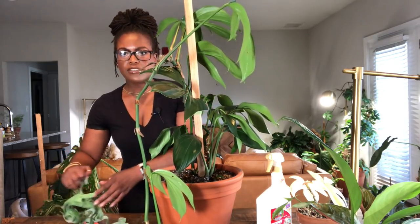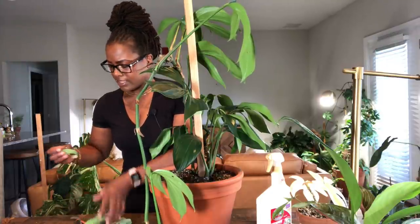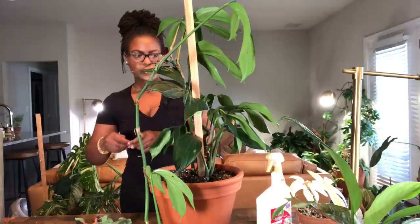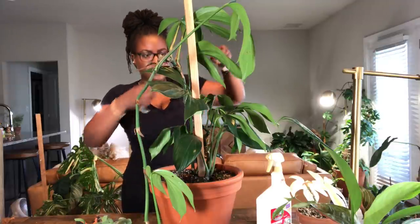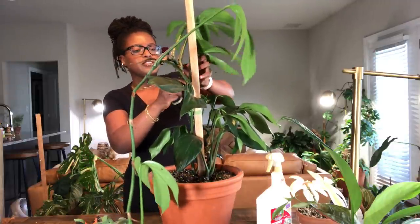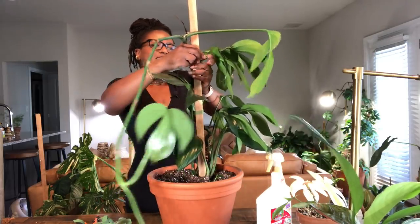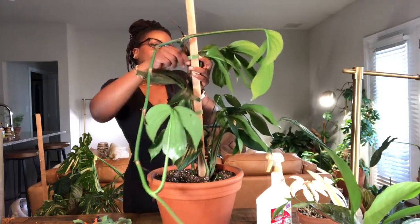Do you guys have any plants that you're currently trying to fix up? I feel like my plants just need some extra love and attention sometimes. A plant parent's job is never done.